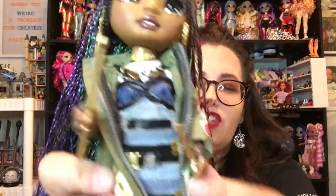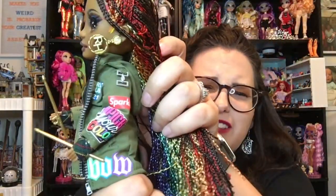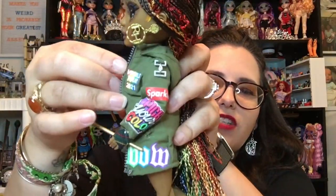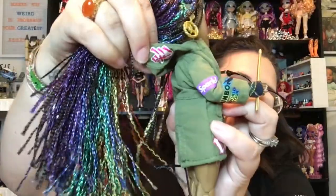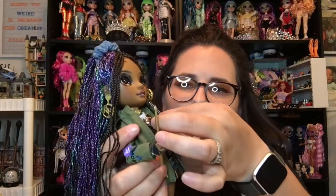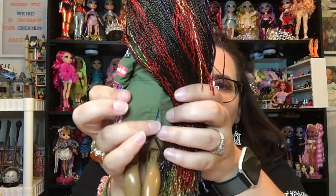She comes with a second outfit, so I'm going to change her into it. For the second outfit, she's got this really cool olive green jacket — I was about to call it navy green. It's like a utility jacket with all these cool patches on it. The jacket is pretty cool. It's got a little decal in the hood, a zipper with a little zipper pull, and little pulls at the back that could probably tighten the bottom up. So the jacket is pretty cool.